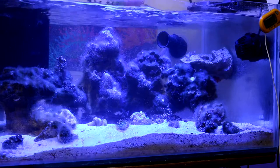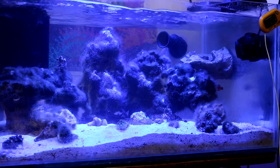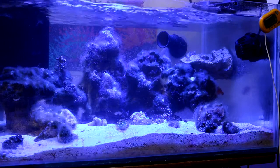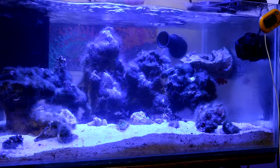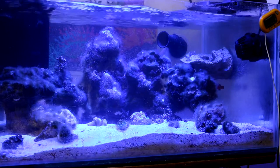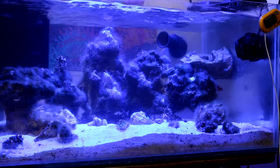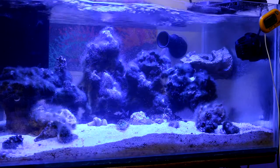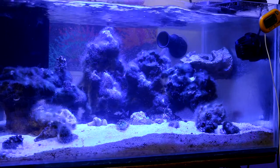I did a 25 percent water change on this tank, but I'm going to have to keep doing water changes and stay on top of it — I haven't been very diligent. I need to do a water change every week at 50 percent to get rid of those excess nutrients. Even though I have a protein skimmer and a refugium, I still have to do my part and be diligent about it.